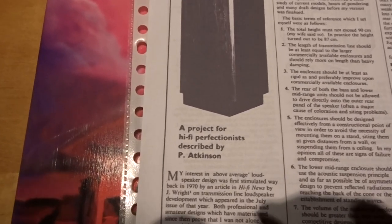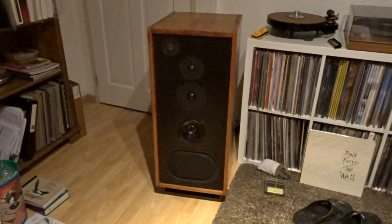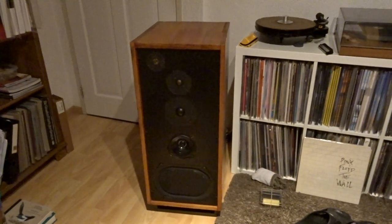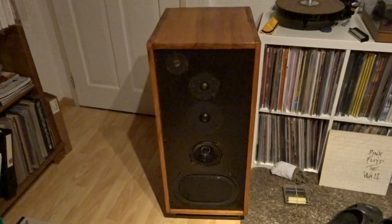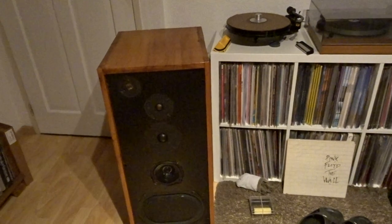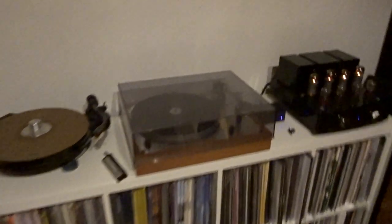It's a project for hi-fi perfectionists, described by P. Atkinson — a five-way system. I put them in this weekend with my son because they are very heavy. I normally have Sonus Faber loudspeakers, which are very good also, but I need to listen to these and see if I like them and if they're in the right place.